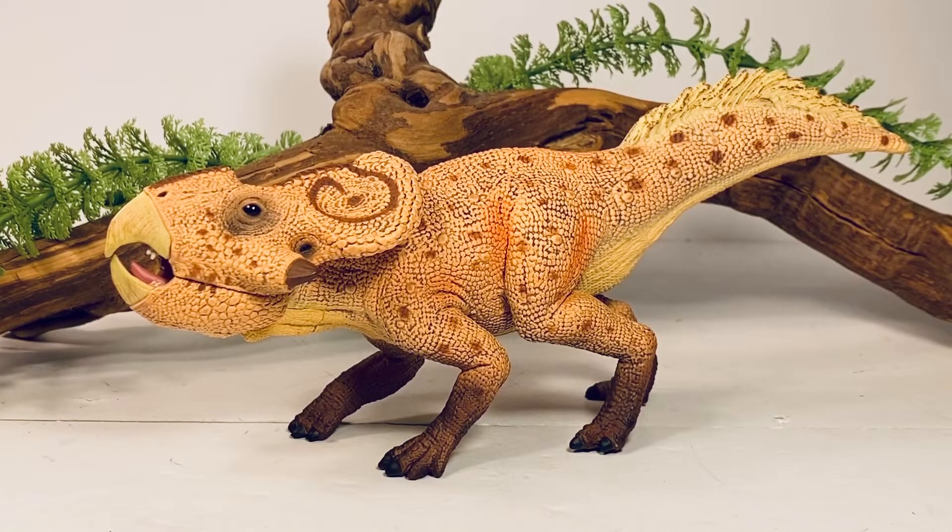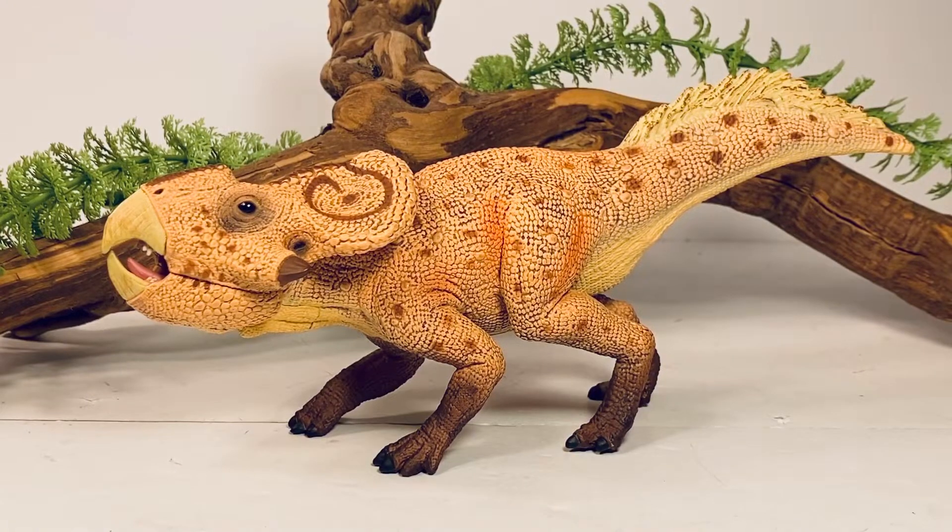This figure retails between $20 and $30 depending on who you're ordering from, and it is definitely worth it. It's such a cool looking figure — this was definitely one of my most anticipated figures from Collecta this year, and it does not disappoint.